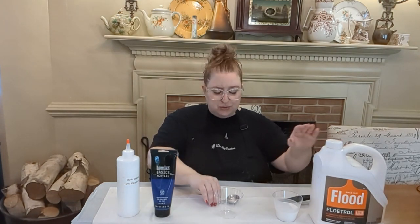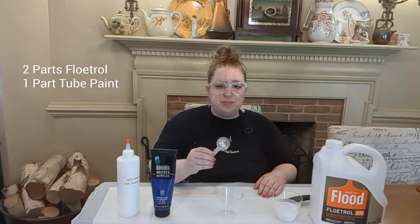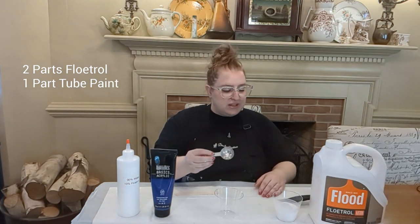So to start with I'm going to tell you my recipe. My recipe is two parts Floetrol to one part tube paint. So if we're working with a tablespoon, you'll do two tablespoons of Floetrol and one tablespoon of paint. That's what we're going to do.